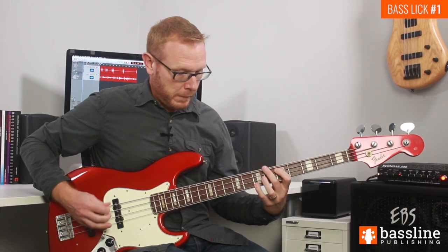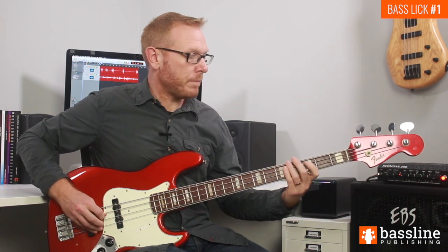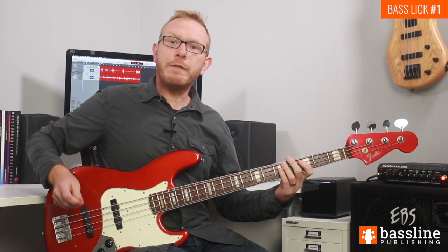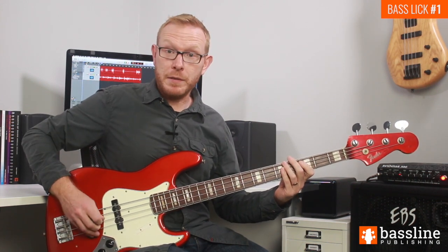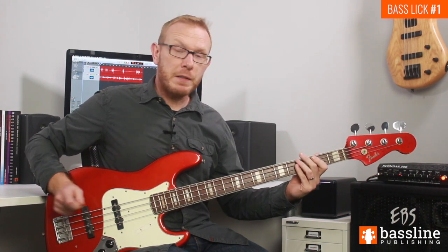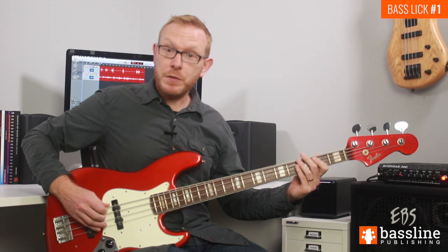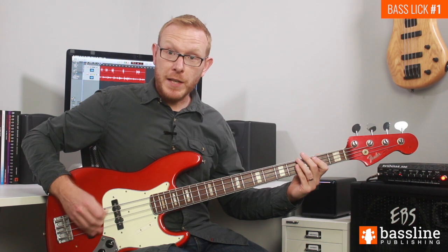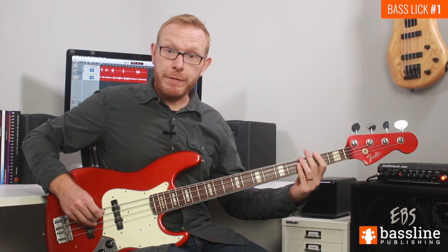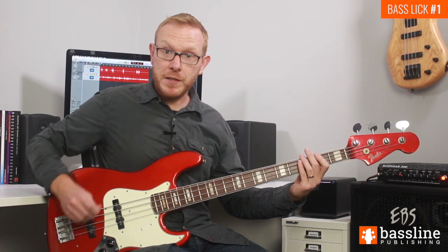We finish beat three by playing a D and a C on the A string — that's three beats of the first bar. For the fourth beat, we play three ghost notes and then finish the bar on the F sharp at the second fret. I recommend playing the first two ghost notes on the A string down-up, the third on the E string, and then the F sharp with an upstroke. That's the first bar in its entirety.